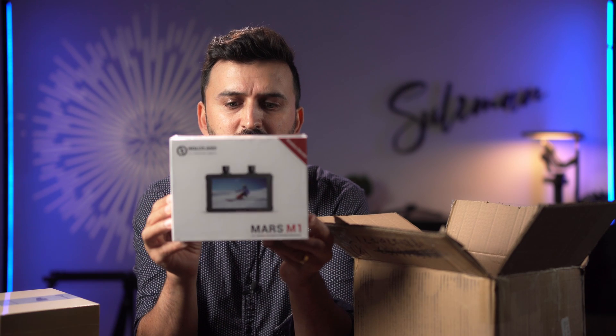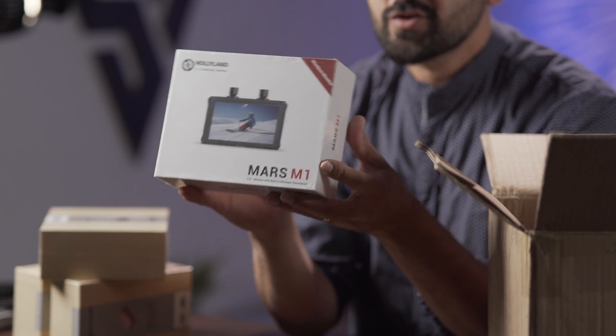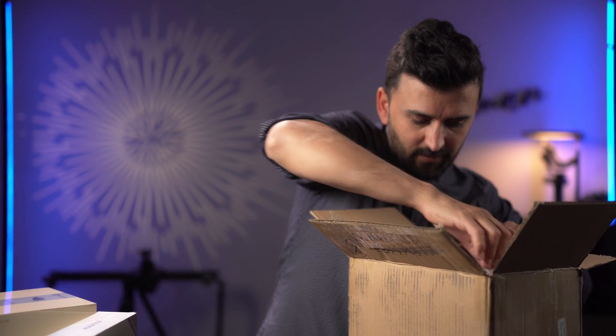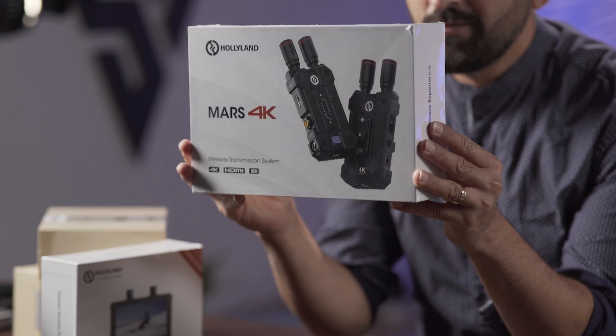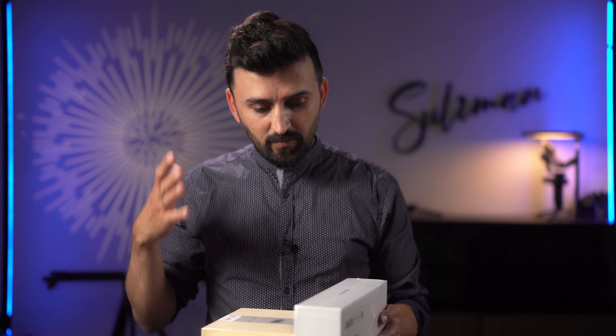So this is the Mars M1 itself — it's a wireless video transmitter and monitor. I'll talk about this more later. And this is the 4K video transmitter. Before opening all of these, a big thanks to the guys at Hollyland for sending me these awesome products.